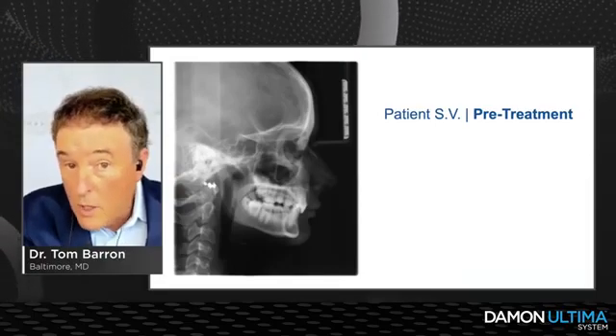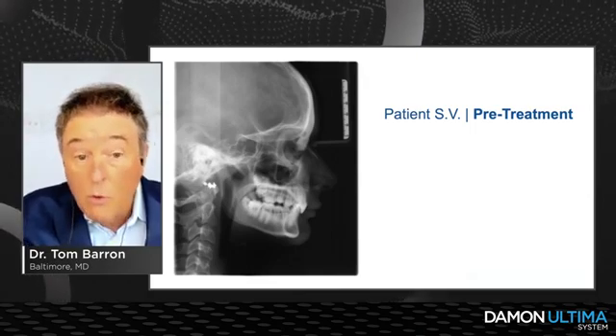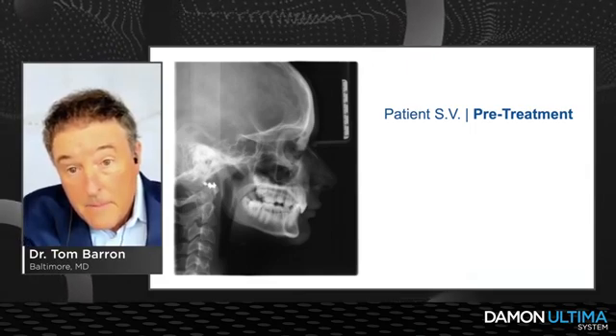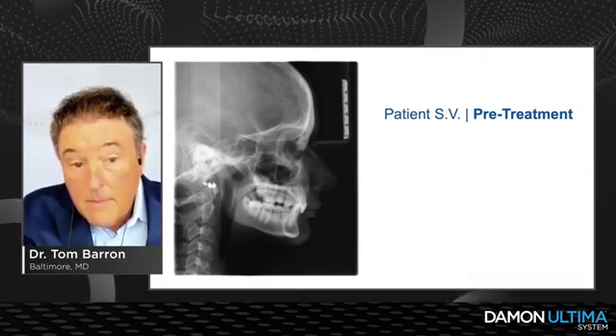We've got a lot of work ahead to get proper torque on those incisors and, more importantly, to hold it while running the Class II mechanics. There's also a whopping curve of Spee on that lower — I'm going to show you how we open this up.